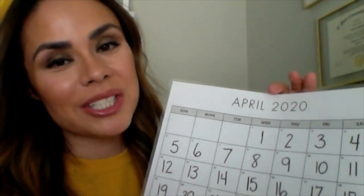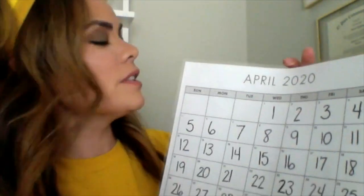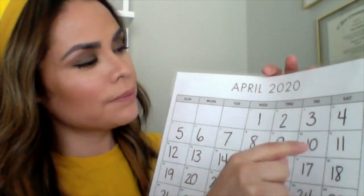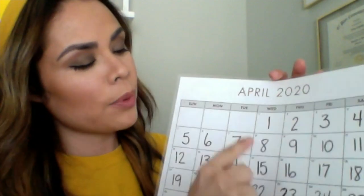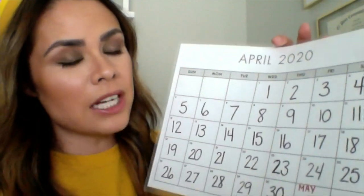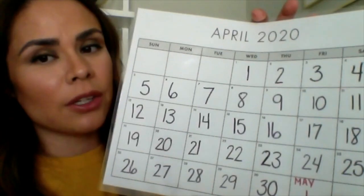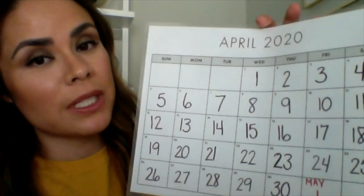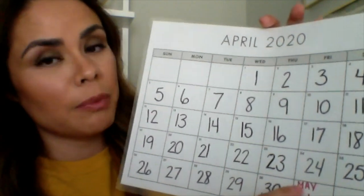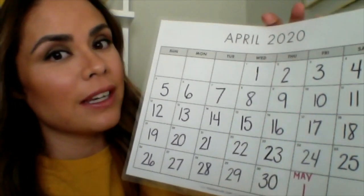All right, boys and girls. Now we're going to get started with our calendar. We always talk about today, tomorrow, and one week from today. Listen. Today is Friday, April 24. As you notice, I marked here one week from today, which would be May 1st. It would be May 1st. New month — how exciting.